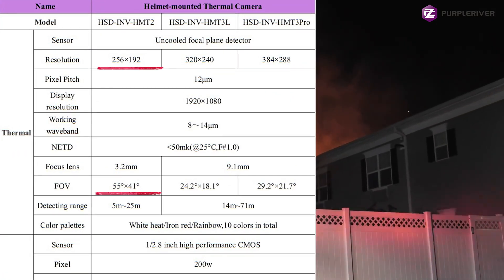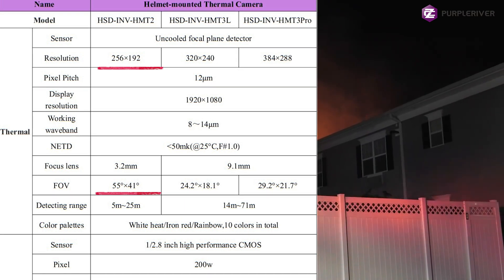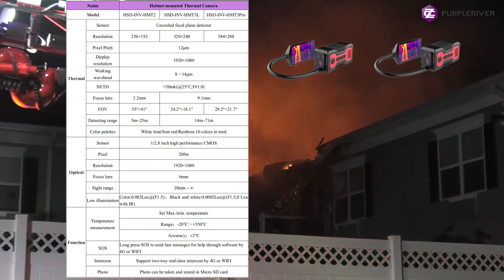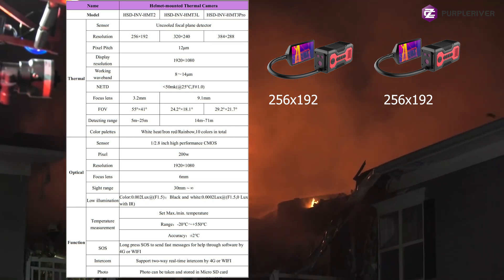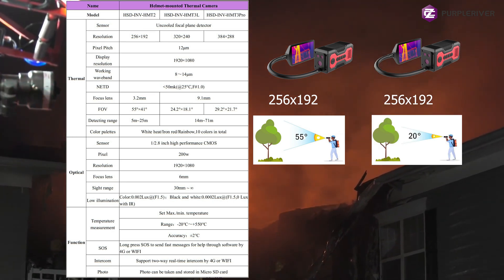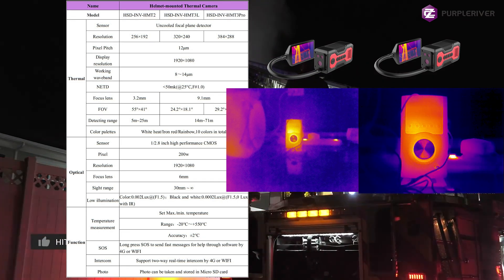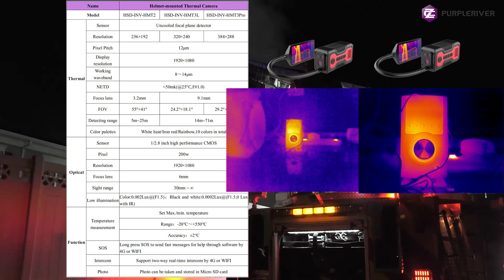This model has a 55 degree field of view, which enables you to see much more at once, but at the cost of details on the same sensor size. If I put two identical devices next to each other with the exact same sensor but different lenses — one giving 55 degrees and the other giving 20 degrees — with the 55 degree you will see a wider range with less detail, and with the 20 degree field of view, you will see less field of view but with more details.